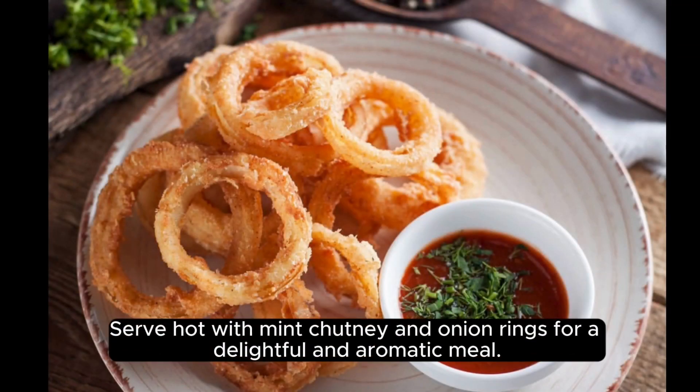Serve hot with mint chutney and onion rings for a delightful and aromatic meal.